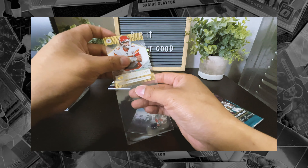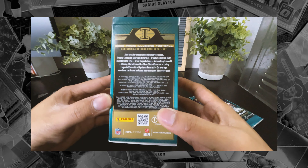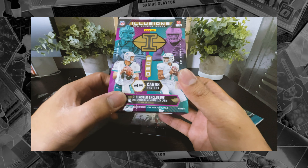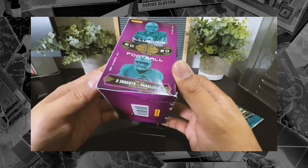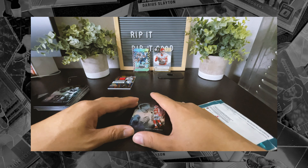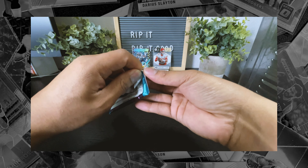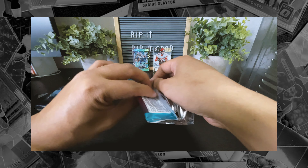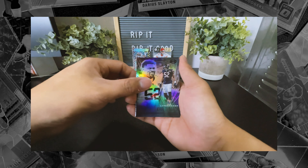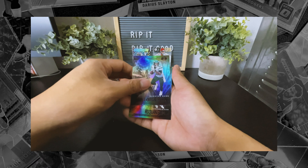Last pack. Randomly inserted, number 225, one blaster exclusive — Great Expectations. Beauty card. Per box on average, two inserts — that's the acetate or parallels per box on average. So I believe that's it. Those are all the hits. Shouldn't be anything in this pack, but I'm not complaining at all. Finish it off with this last pack — Derrick Henry, Khalil Mack, Jerry Jeudy, Josh Jacobs, LaMichael Perine, and then Roquan Smith.